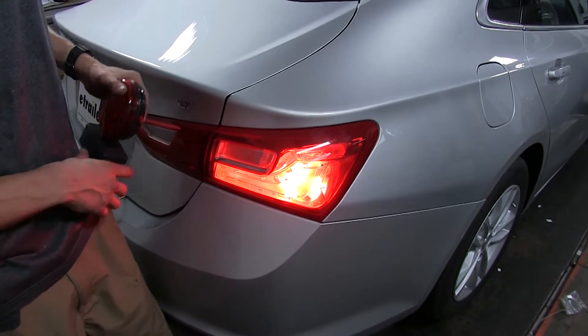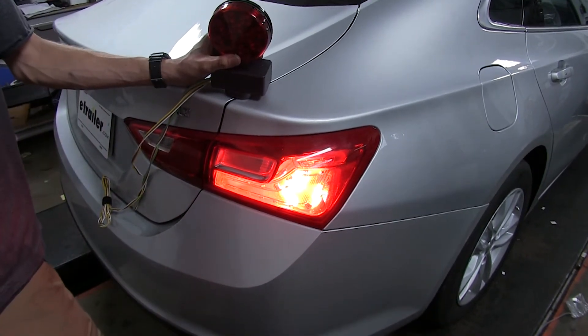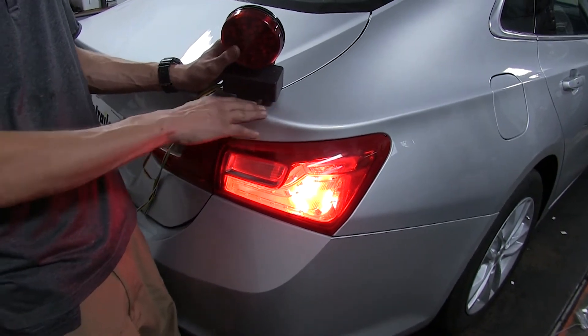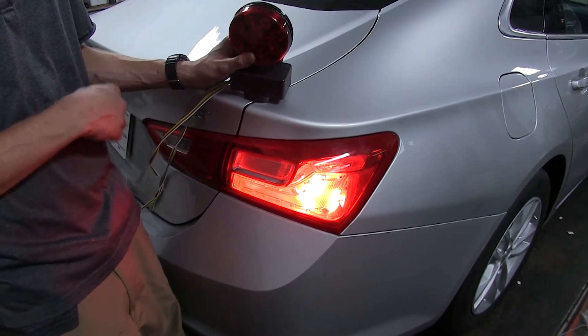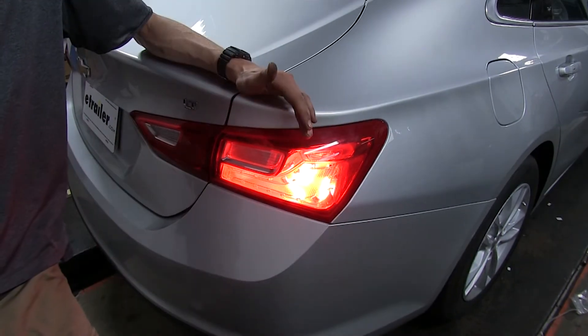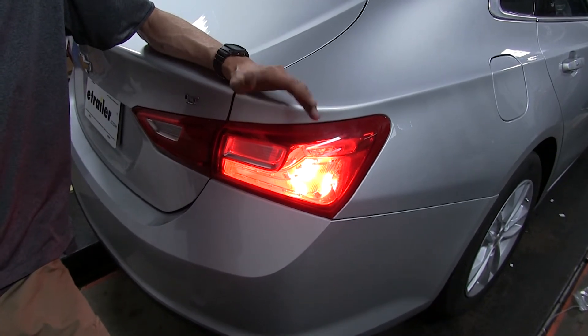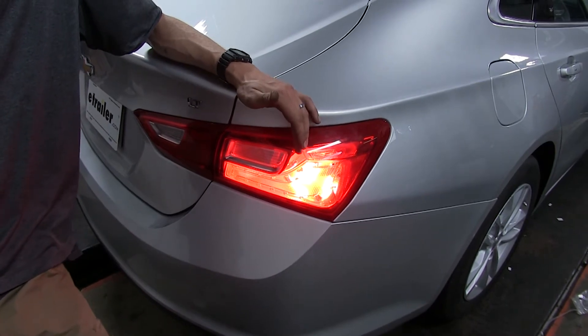If you didn't want that, your other option is magnetic tow lights. Magnetic tow lights are kind of a hassle because they can scratch the surface of your paint and you have to find a place to store them when you're not using them. Bulb and sockets, especially these being LED, you don't have to worry about replacing the bulb — they should last the lifetime of the vehicle.